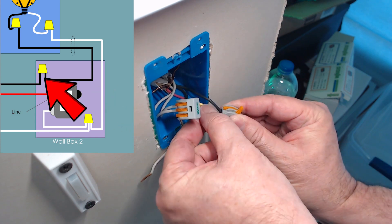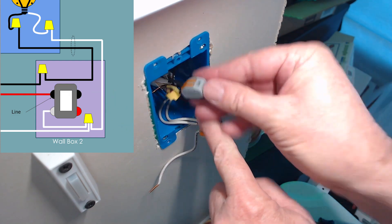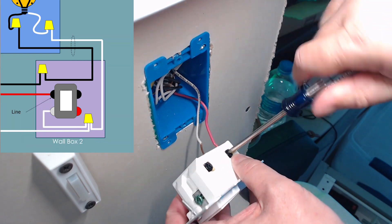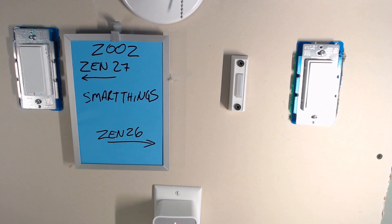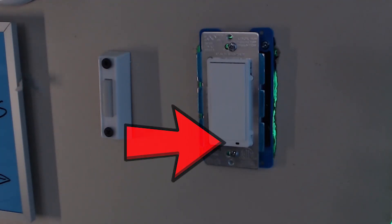Combine the other end of the black traveler, which again I've marked with yellow tape to avoid confusion, with the load wire. The red wire is the line in and the white is the neutral. Install those, tighten good, and tack in the wall switch like we did on the other side. Now it's time to restore power and test the primary switch to make sure it controls the light. The secondary switch should have no effect at this time, but it's still a good idea to make sure that the LED is lit to ensure that it's properly powered.